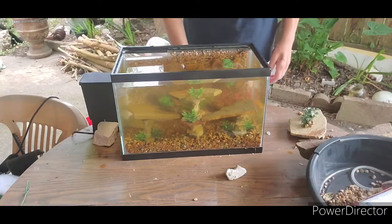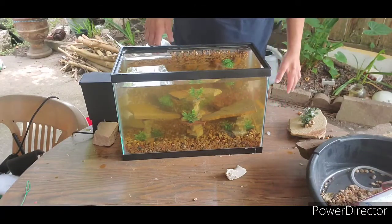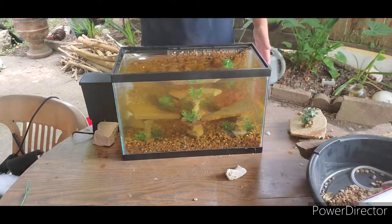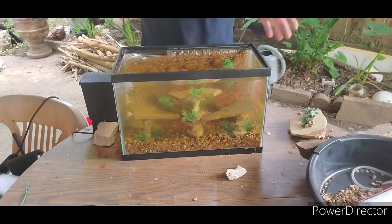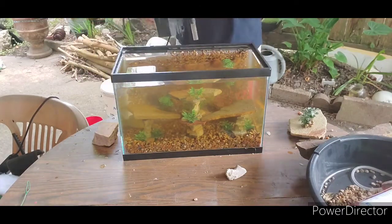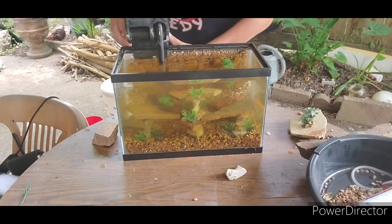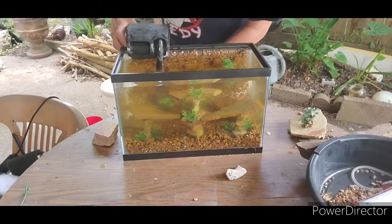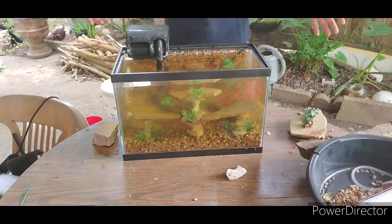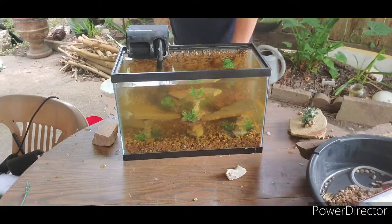Once the water is in, it looks kind of cloudy — but you understand, it's the gravel and the rocks. I was going to put a different kind of filter, but I found this one — it's perfect for this fish tank. Not too big, not too small — perfect for this fish tank.